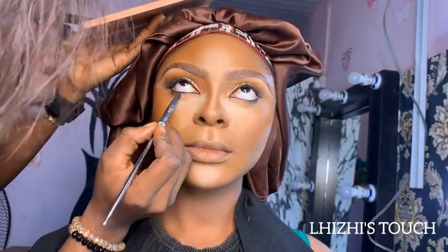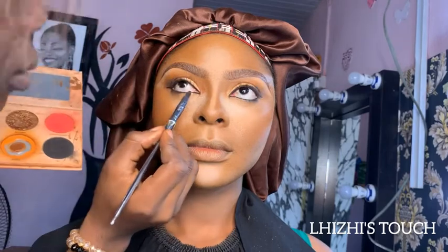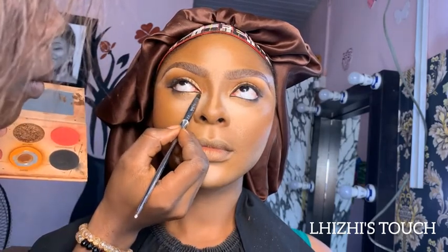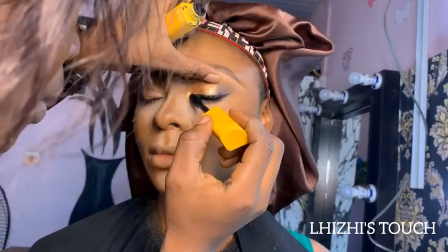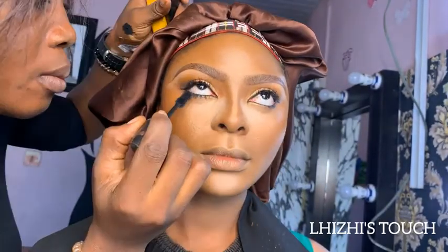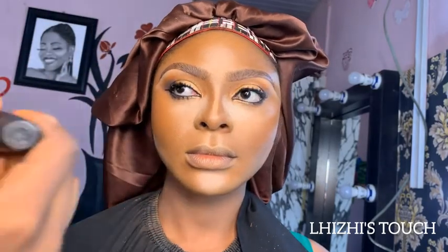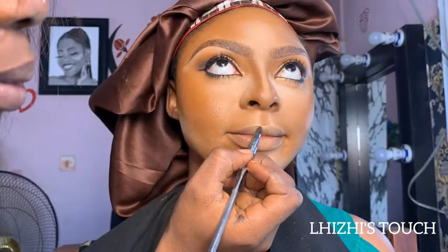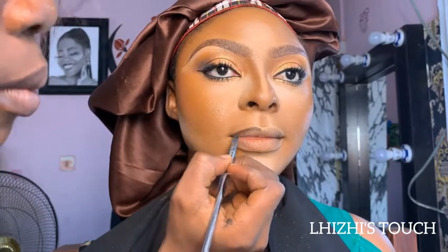Apply black liner underneath the eyes and on the top of the lid, and give it a little bit of a cat eye — you're good to go. Underneath the eyes I also went in with a gold shade of shadow and blended it towards the outer corner. She mentioned she doesn't use false lashes as they disturb her eyes, so we skipped that. I just brought out her natural lashes underneath so the makeup could come out better.